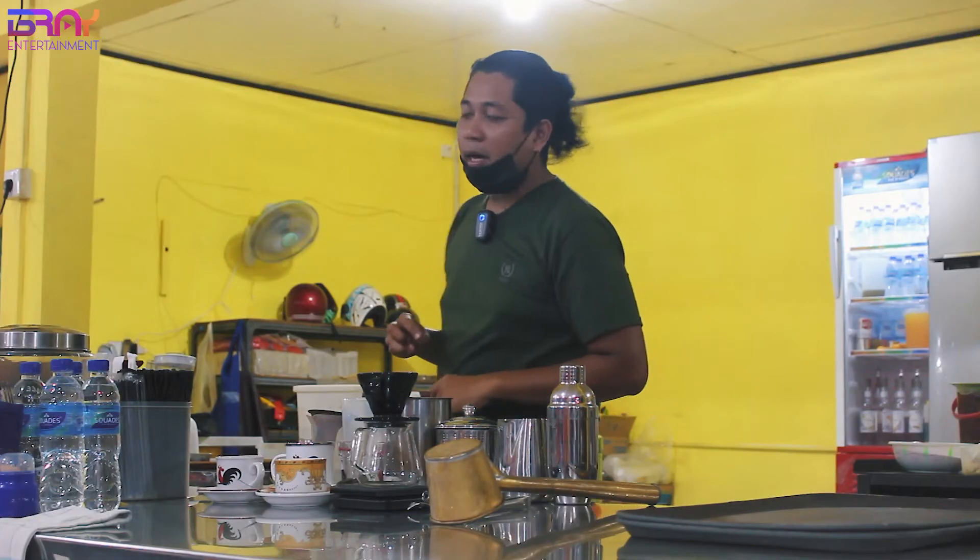Mas Bray tambahkan lagi di Kopi Dewa ada namanya drip, kayak V60 gitu tapi Mas Bray pakai dripper. Nah jadi peralatannya itu apa aja sih waktu pertama kali buka?